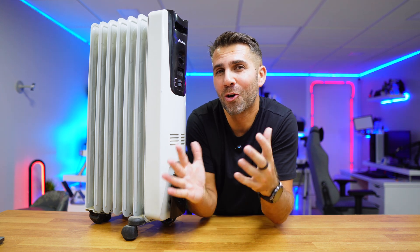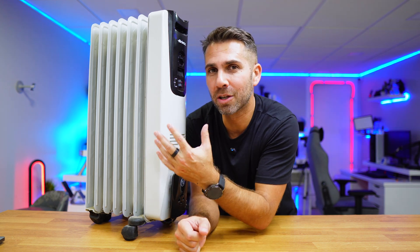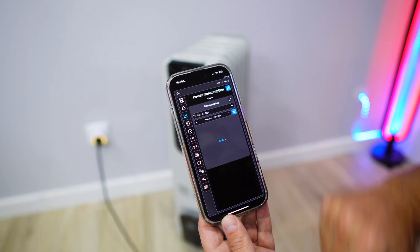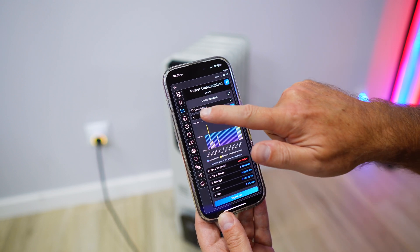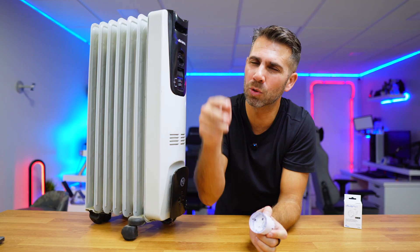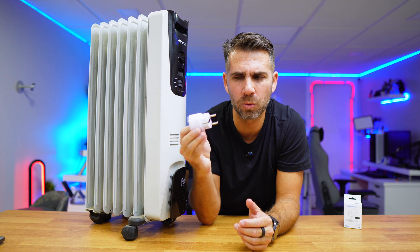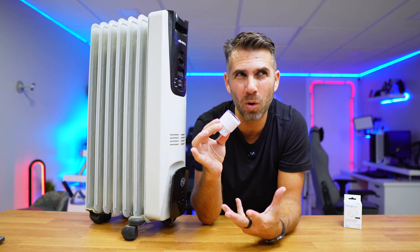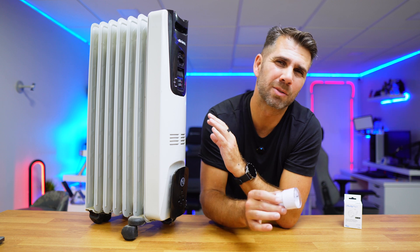So when we get home, the heater is already heating and the living room is already at a comfortable temperature so that I can relax on the couch. Regarding energy consumption — which is something I really enjoy tracking on any device — we will be able to monitor the heater's energy consumption, helping us save money while having comfort at home. To do this we just need a smart plug like this one. I'll leave two links below: one for the individual unit and one for the duo pack, which is always cheaper.